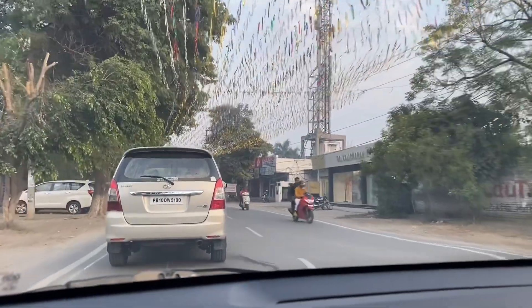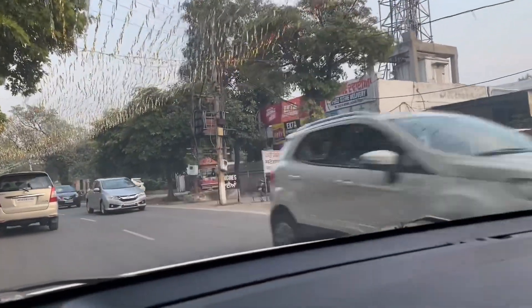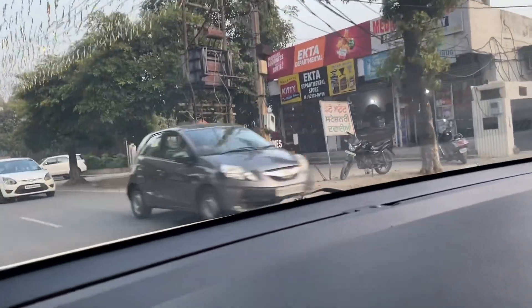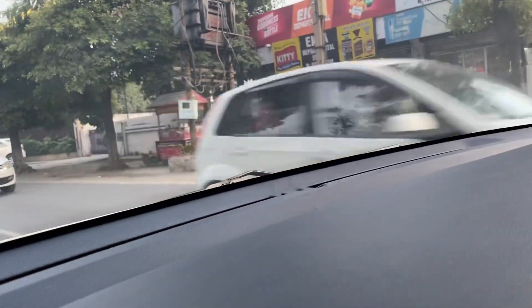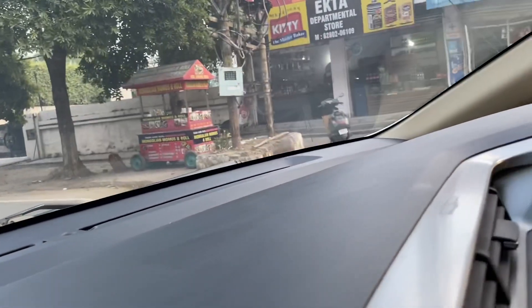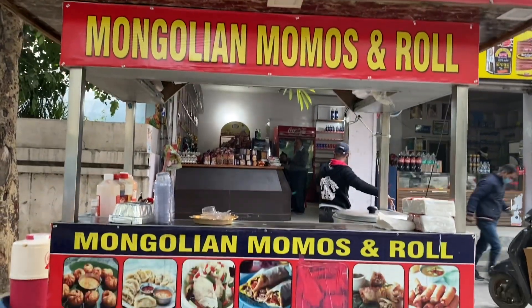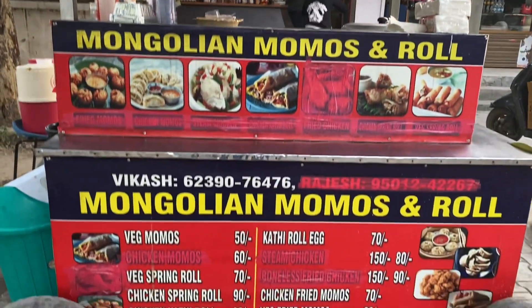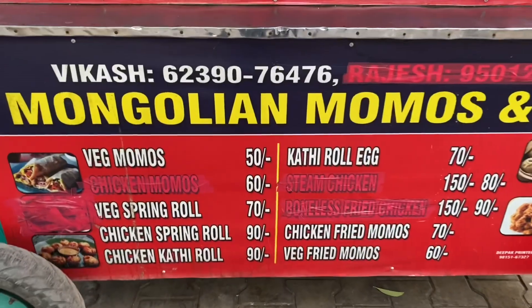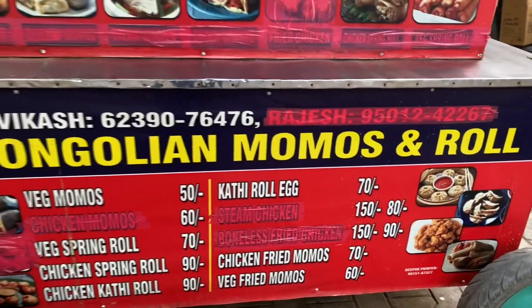Firstly, we are showing the location to you. This is the main Gurudwara road of Sarabanagar — here you can see on the right hand side the Gurudwara of Sarabanagar. If you are walking on this road, you will find a departmental store, and you can spot the cart outside of that departmental store. This cart is known by the name of Mongolian Momos.